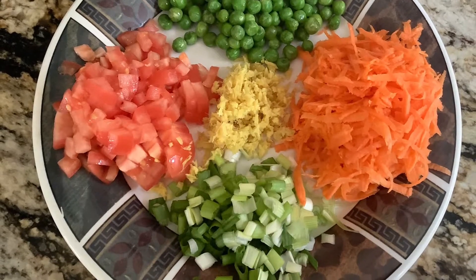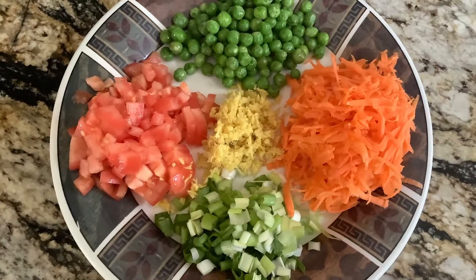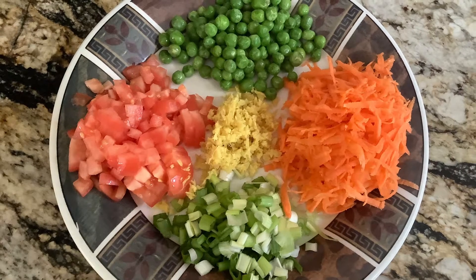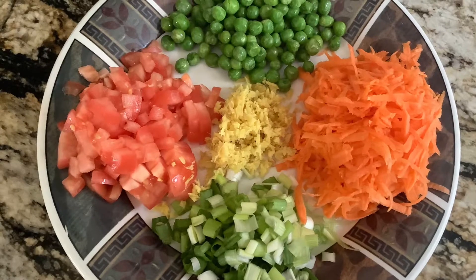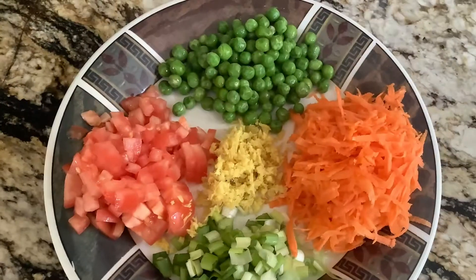Now we will move on to adding our vegetables. There is an element of flexibility in this dish — you can add as few or as many vegetables as you want to your appay. I'm using some tomatoes, carrots, peas, and scallions.